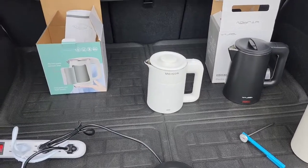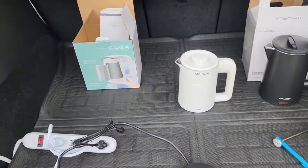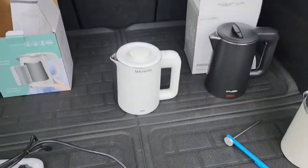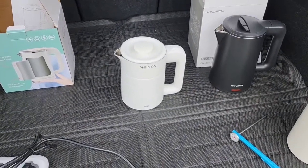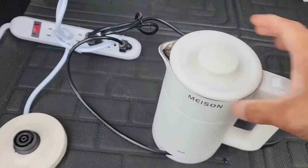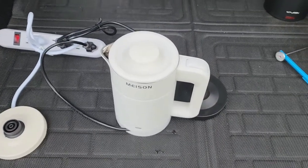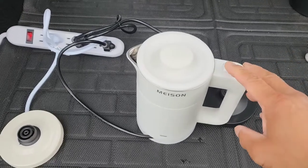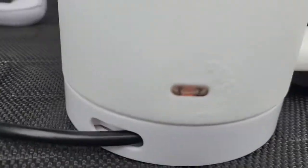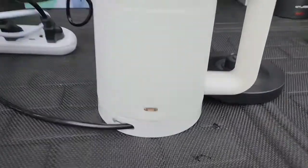Now for my second water kettle — I'm going to test the Mason, also 0.5 liters at 800 watts. I'm going to boil 0.5 liters of water. I'm turning the on button starting now — the red light is on, starting the timer. The amber light is on, switch is on.